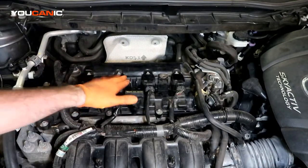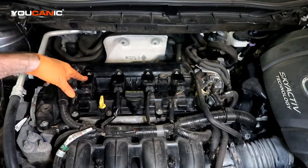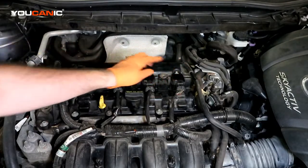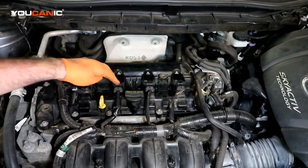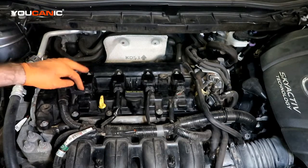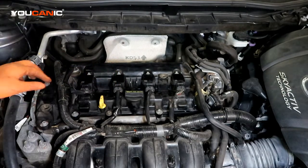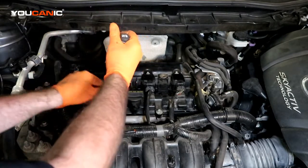So here are our coils. We have the individual coils per cylinder — one, two, three, and four is your cylinder order. Then we'll remove the four screws that hold the coils in, and then undo these four electric connectors. These connectors you just need to press down and pull backward.